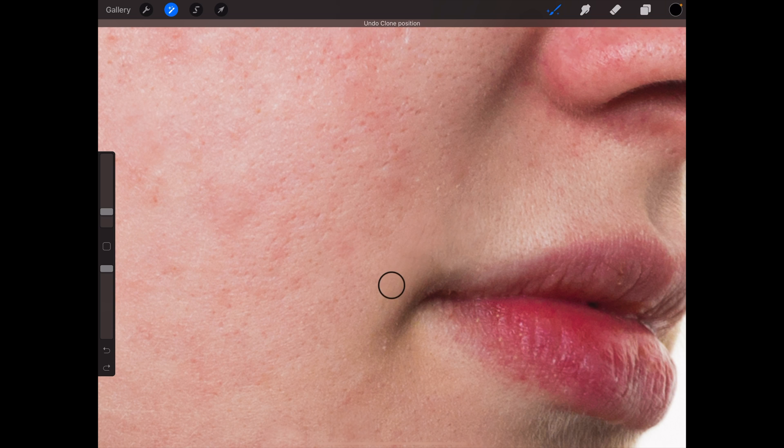Is it doing the thing again? It's probably doing the thing again — okay, restart it.